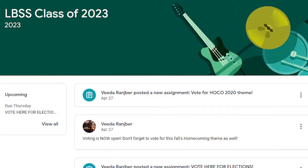Online learning has switched from Blackboard Collaborate to Blackboard Collaborative Ultra. To access your classrooms, you must click on a separate link that was sent to your school email from Blackboard. Don't forget, vote for this year's homecoming theme and student government positions — they are now open. Go to your grades Google Classroom to cast your vote.